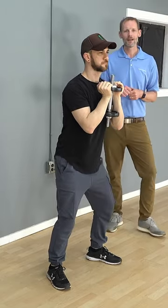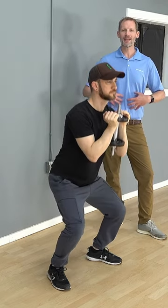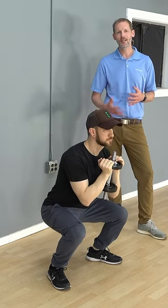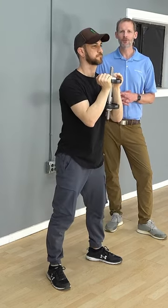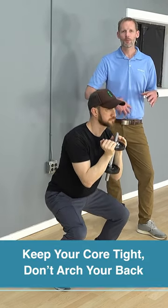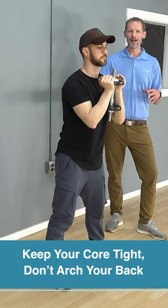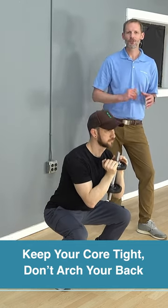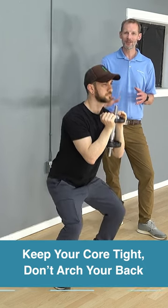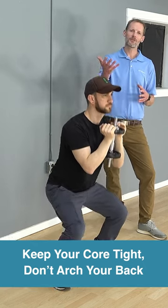You're going to let the weight kind of take you down and keep a nice tall position. By holding that weight, you're really going to be activating those core muscles, and because you're lifting weight it's going to be more taxing on your legs and lower extremities. The same rules apply: good hip hinge, nice tight core, not arching through the back, knees not shooting too far forward. Just go through a nice squat pattern, getting down as deep as you can and pulling yourself out of it.